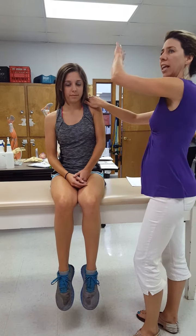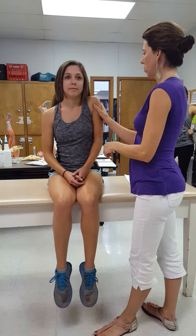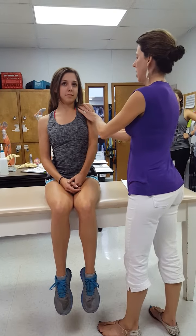I have to stabilize at the head, because otherwise I'm just going to pull her whole body down. Shrug your shoulder up towards your ear — try to keep it straight back. She likes to compensate with her pec region.